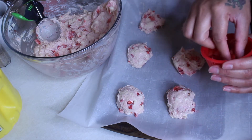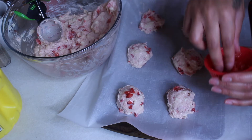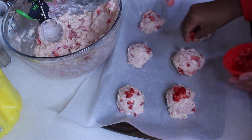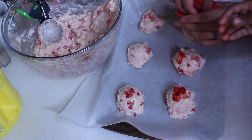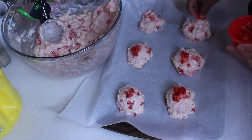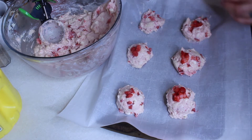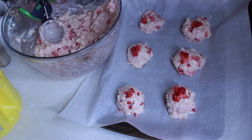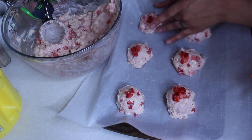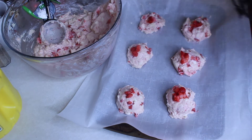Now we're gonna take some strawberries and add them on top. Who cares if it's perfect or not? It's okay if you do it perfect or not — nothing's perfect. All you can do is try. The strawberries are cold! Kids place frozen strawberries on top of each cookie scoop.